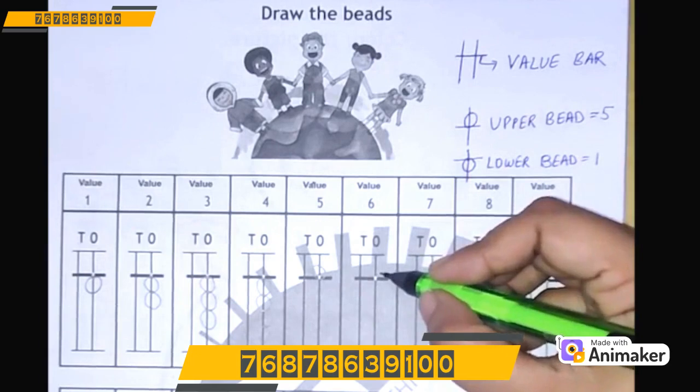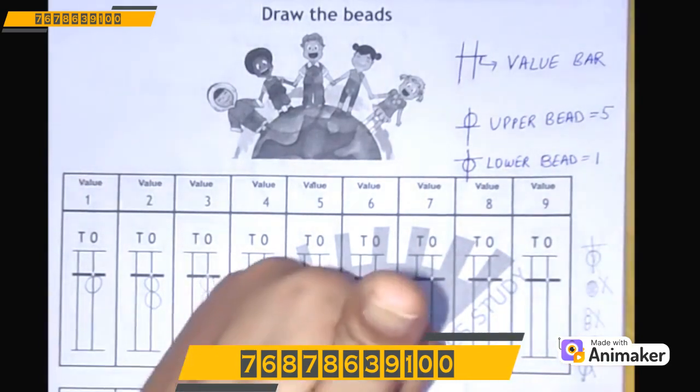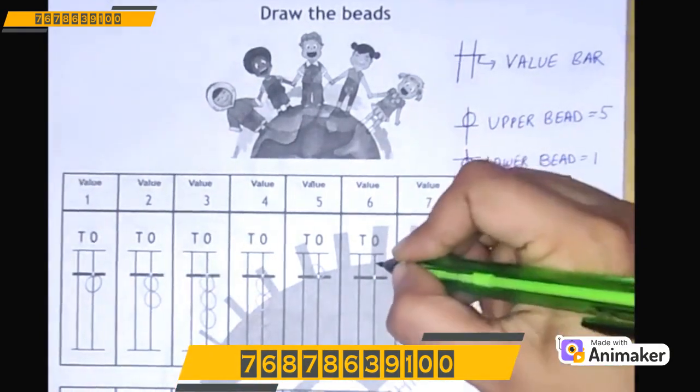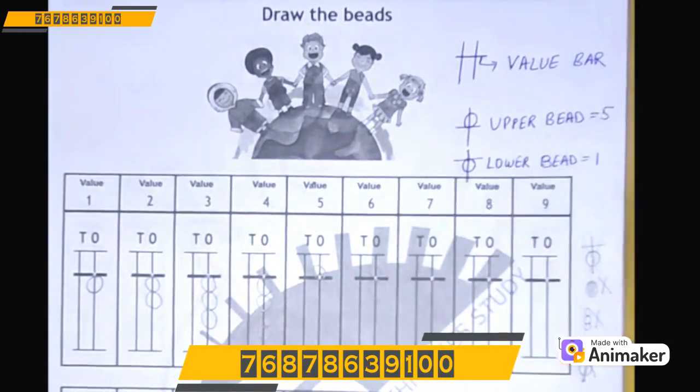Let's learn how to make 6. For that, first make 5, then 6. So one upper bead and one lower bead. Let's make 5 and 6. Very good! You all are doing very good.